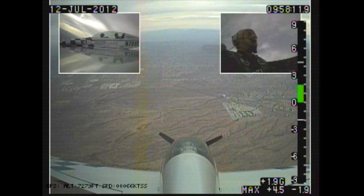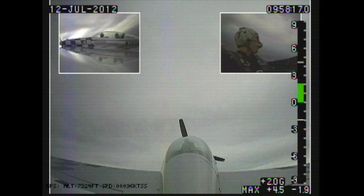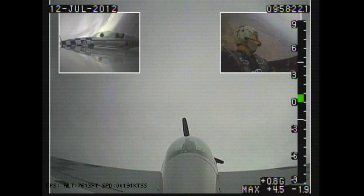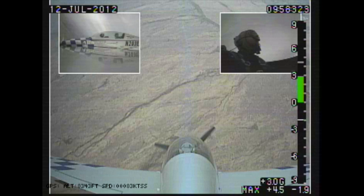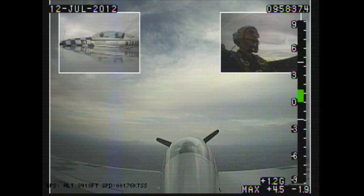Okay. Now pull up to a 45-degree climb — I'm going to teach you a new maneuver. Look out at the wing and estimate 45-degree climb. Pull. Pull. A little higher. A little higher. A little higher. And there. Do a half roll to invert it. Wait there. And pull. And that's called a reverse half Cuban.